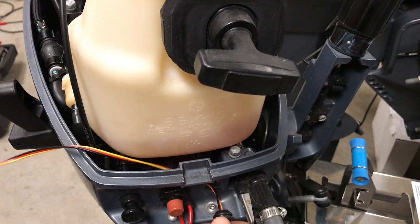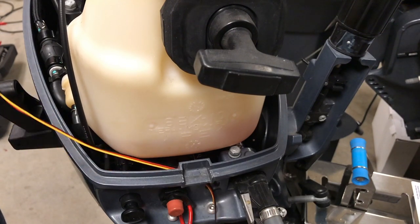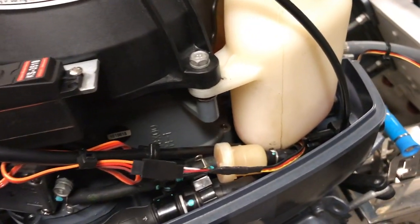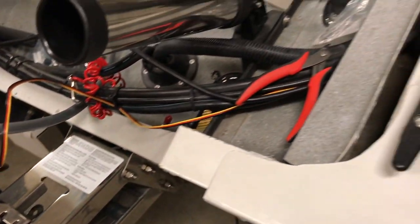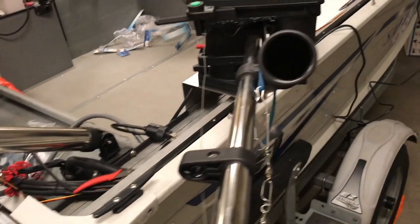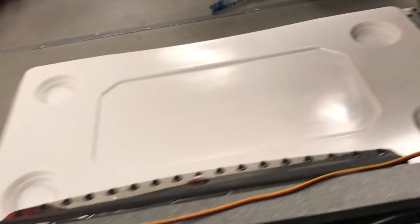After you get your servo installed, you're going to want to pull all your wire through and start running it from the motor all the way up to your helm. We've gone ahead and already zip-tied it and secured it where we want to run it, but you want to pull pretty much the bulk of your wire all the way up to the helm.